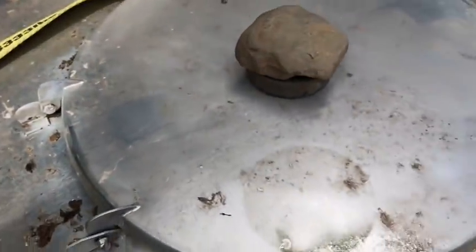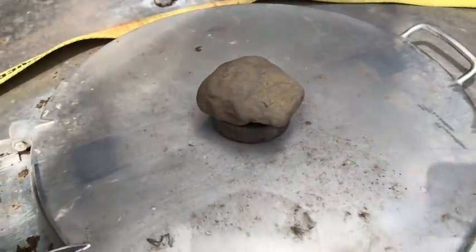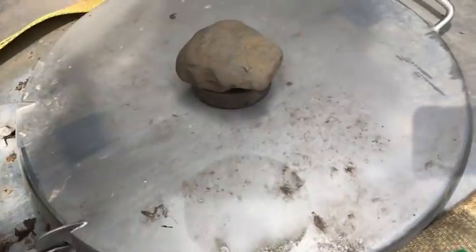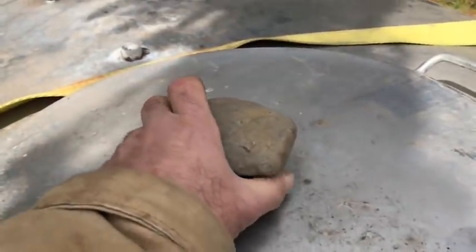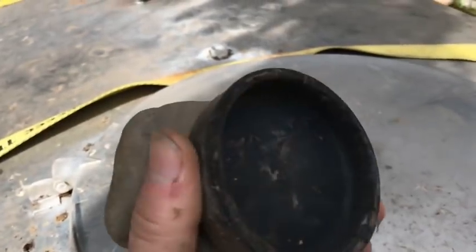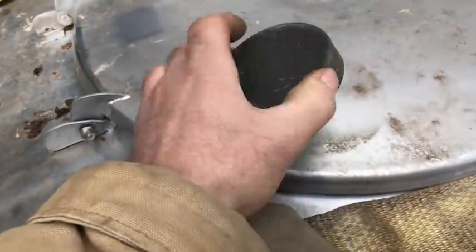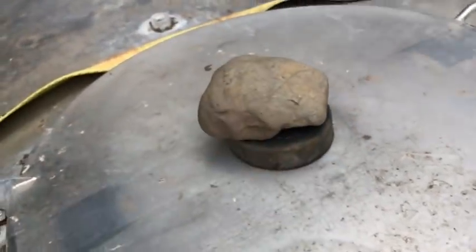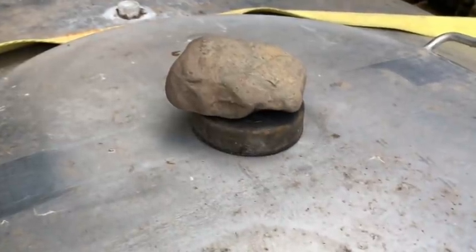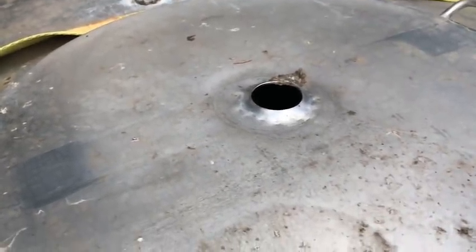It doesn't rust and it doesn't corrode, even in water. This is a Van Better tank — that's the only nameplate I've seen on the whole thing. I have a sophisticated system to keep bugs and contaminants out of the tank. It's got nice little stainless steel hinges, a stainless steel lid, and a hole. He gave me this little rubber plug — it's pretty dry but it fits over top of that hole, and if I just put a rock on top of that, it won't blow off in a windstorm.